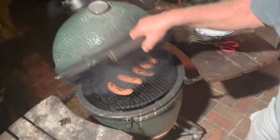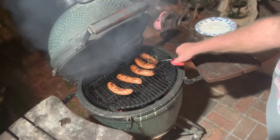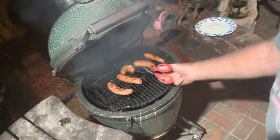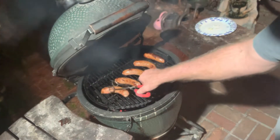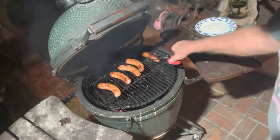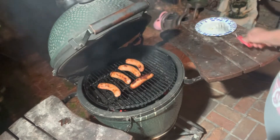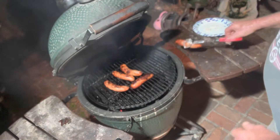We're at 350 degrees. They've been on here for about 25 minutes, but they did absorb a lot of beer, so it's gonna take them a little bit. They smell really good though — I'm betting they're gonna taste even better. They're done, let's get them off the grill.